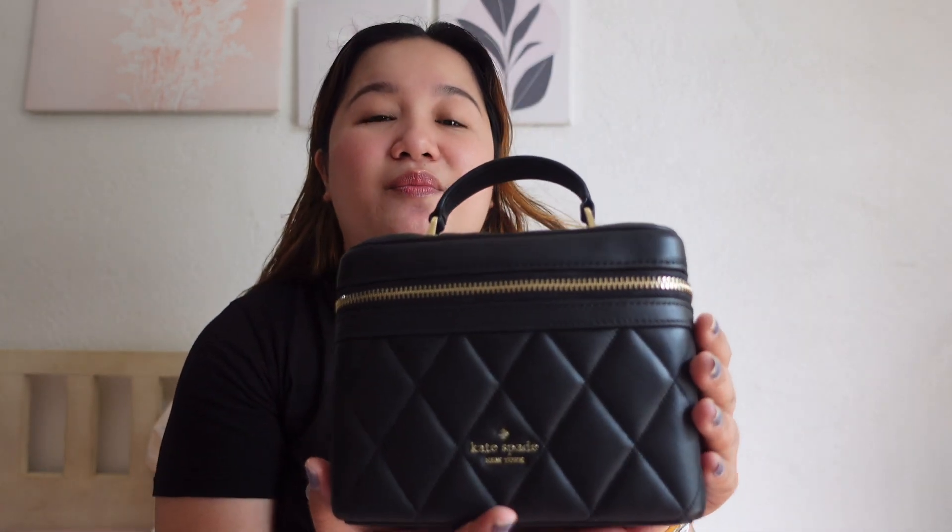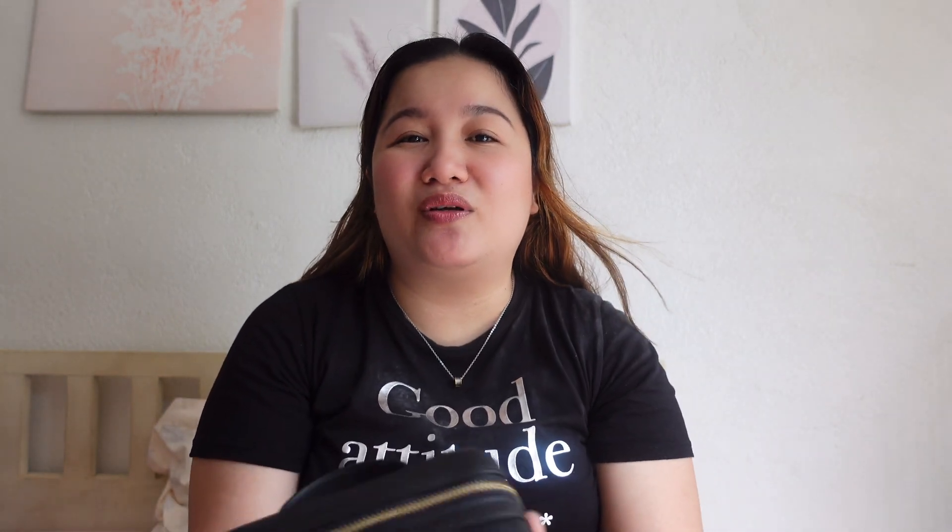Now my thoughts about this bag. In terms of color, I really like the color — alam nyo naman, lagi kong sinasabi yung color combination na black and gold, that's my favorite. Nung time na binili ko to, ang pinagpipilian ko ay black and white. So nagpunta ko sa black kasi feeling ko madumihin eh kapag white, although love ko yung white. But sometimes it really depends on my mood kung ano yung bibilhin ko.